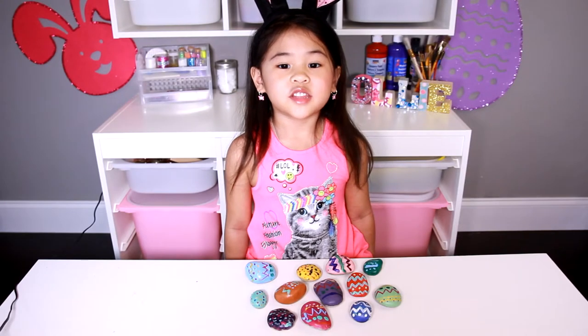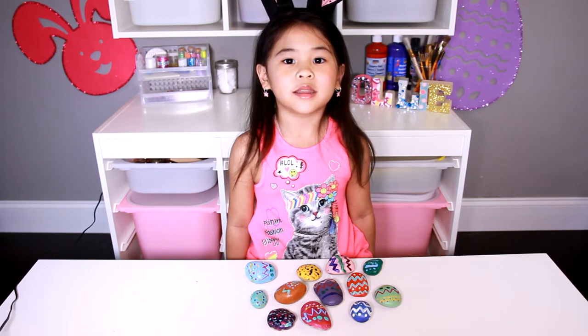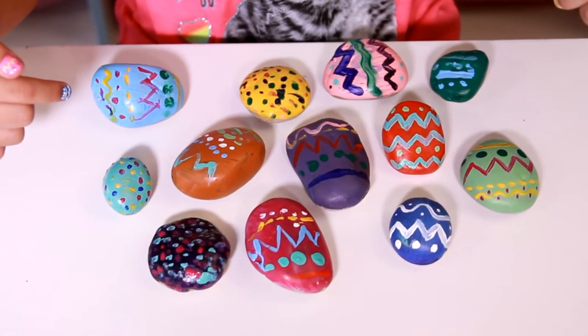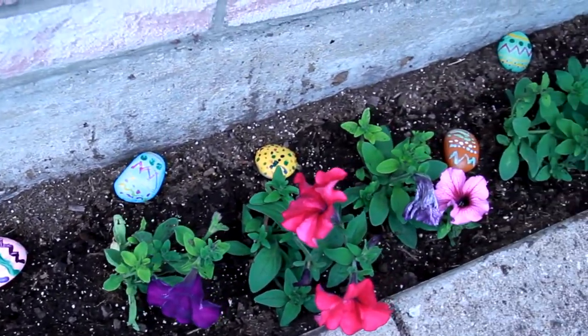Welcome to DIY with Ollie! Today we're gonna make Easter egg garden rocks! Look at how pretty they are! You can put them in the garden next to your flowers!